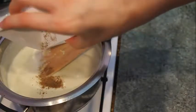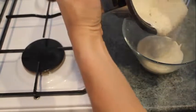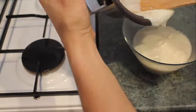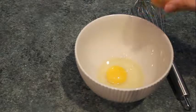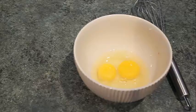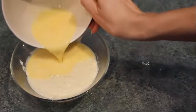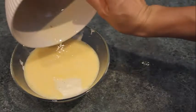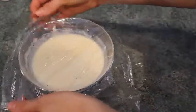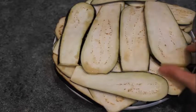Next we're gonna cook a béchamel sauce. We need eggs, butter, nutmeg, milk, flour, and a bit of cheese. First, put butter in a pan on the heat, add flour into the butter, and mix it together for half a minute. Then add milk in small portions.